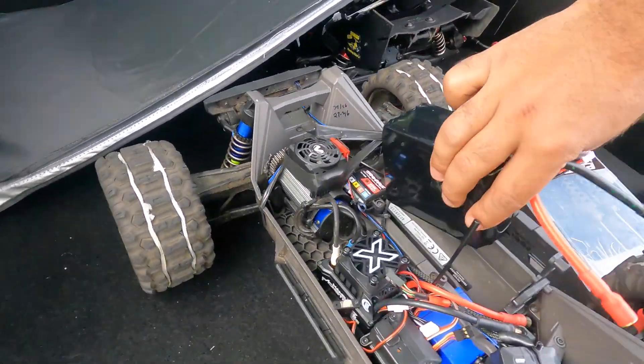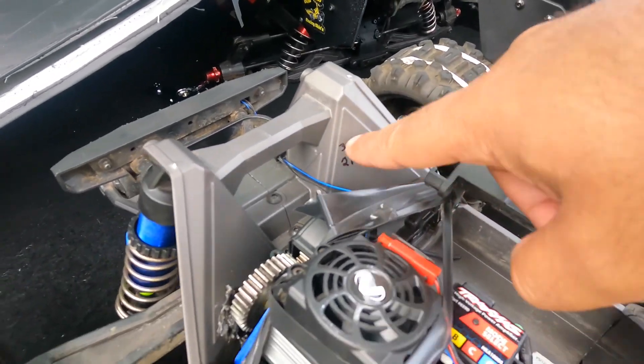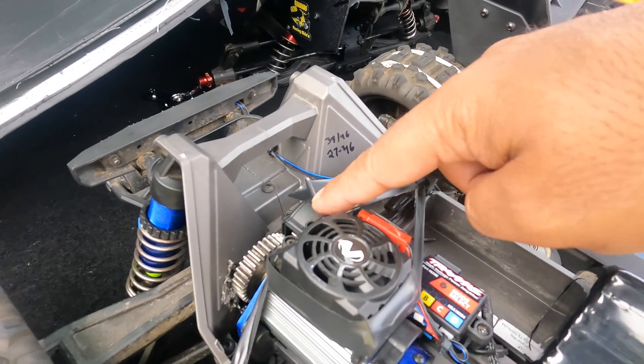I'm gonna tape this baby up — it's so big to fit in here, but I'll figure that part out. Same gearing: 34/46, the motor to jump in, we strap tied it.